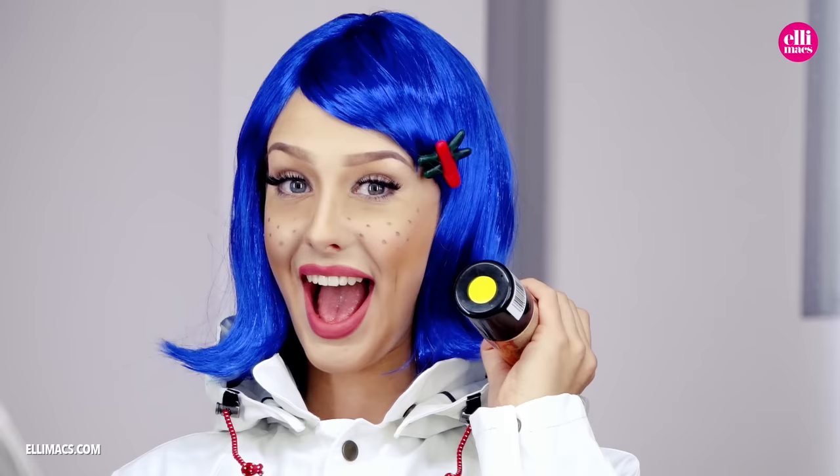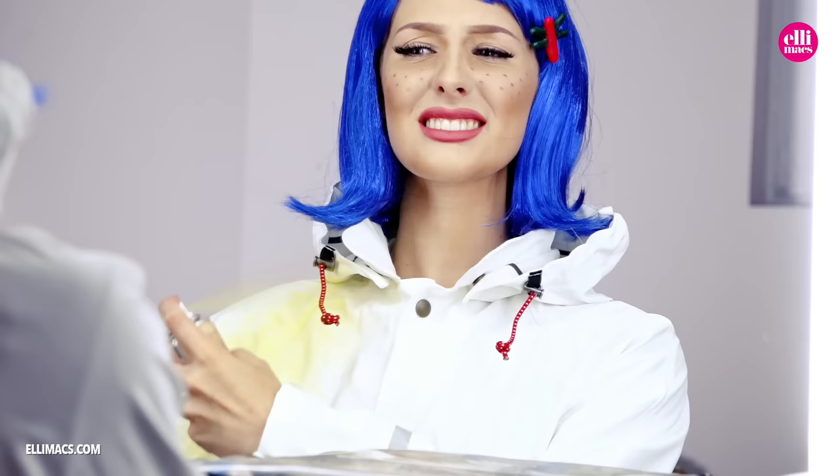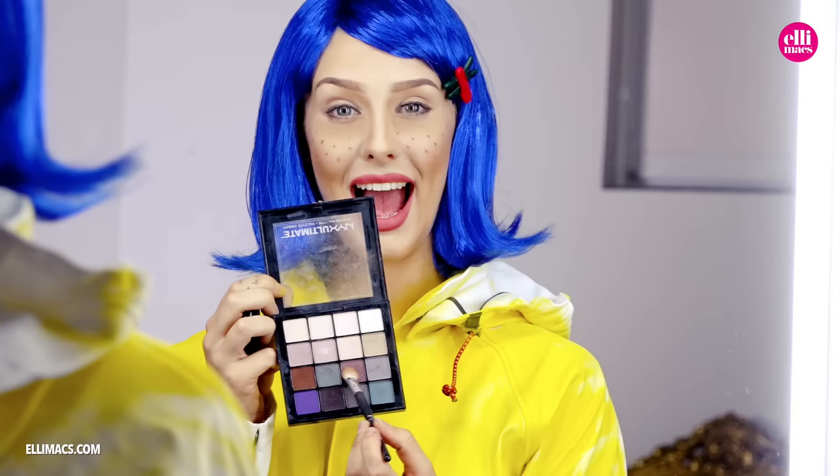Now Ellie's raincoat was white. We actually used yellow hairspray paint to paint it yellow — the color we used came out again so we didn't ruin our raincoat. But preferably use a yellow raincoat of course.